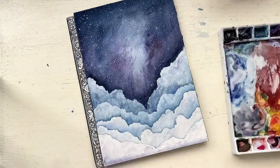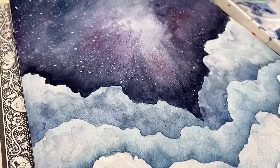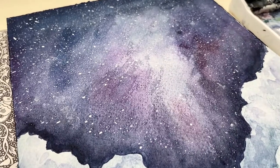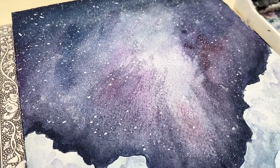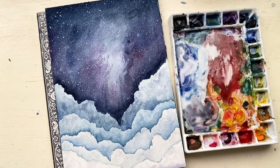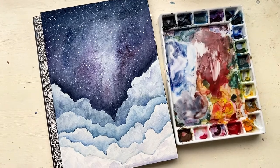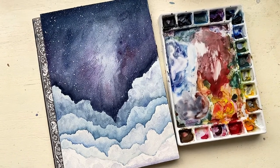Now we get to remove the papers to see our beautiful project finished. Thank you so much for being here today — I really enjoyed creating this heavenly space cloud piece for you and I really hope you enjoyed it too. If you would like to see more tutorials, follow me here on YouTube. I hope you have a fantastic day!